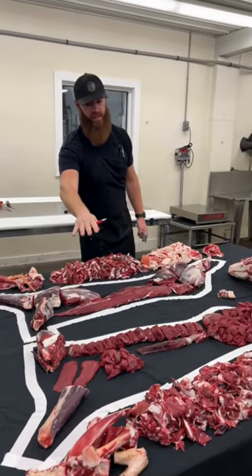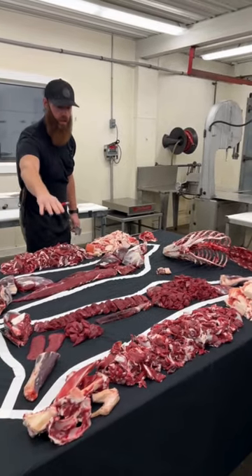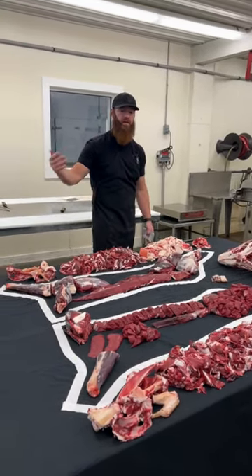Ohio archery white-tailed deer. This is a female deer, a doe. Carcass weight was 91 pounds. That was after it was field dressed, skinned, and went into the cooler.